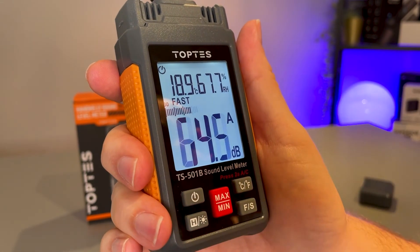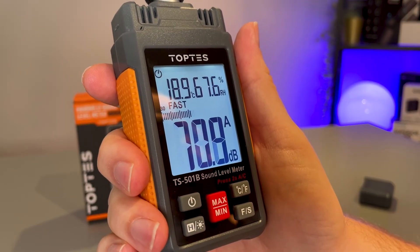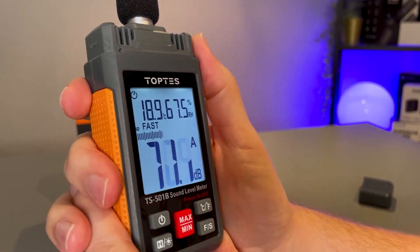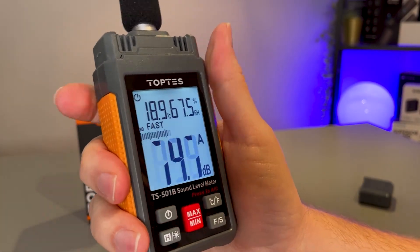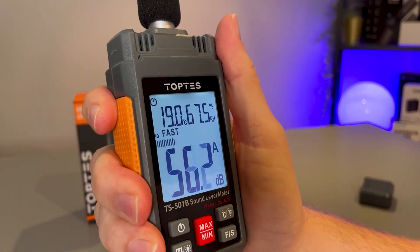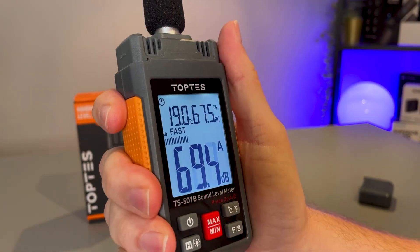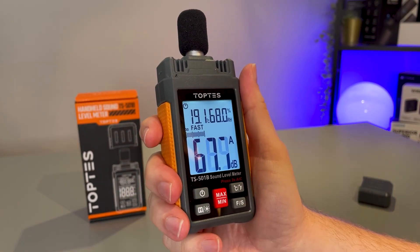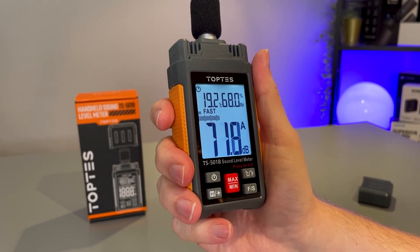When you are low on battery, you will get a low battery reading on this display as well. So overall, the sound level meter from Top Test — I'm really impressed with it. It wasn't expensive and it doesn't feel expensive; it is just made of plastic, but it does a great job. Overall I'm just really satisfied with this tool; it does exactly what I need it to, and I hope this video has helped.